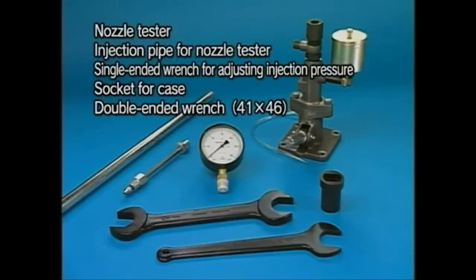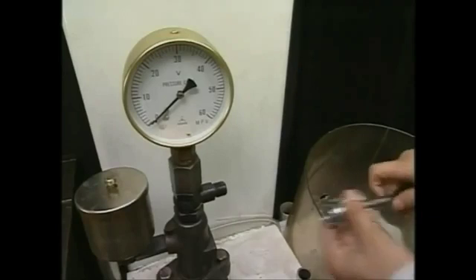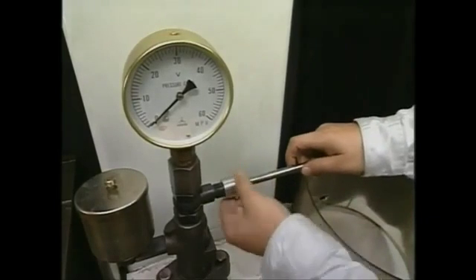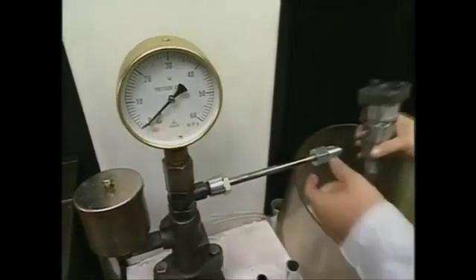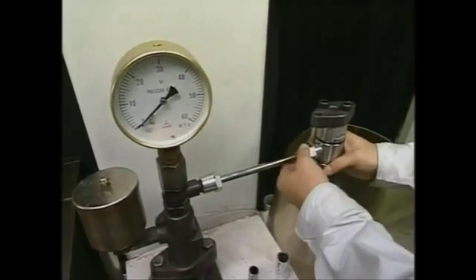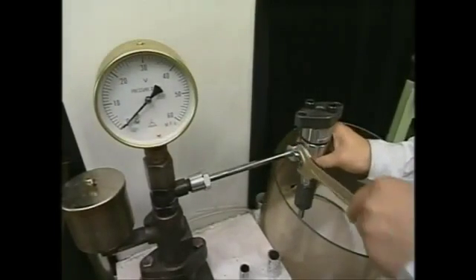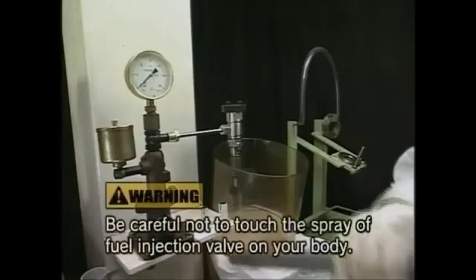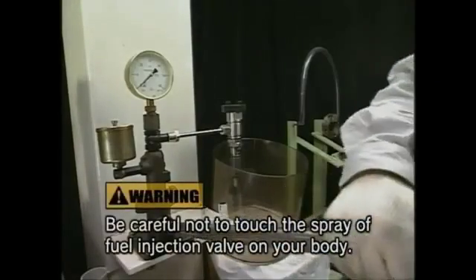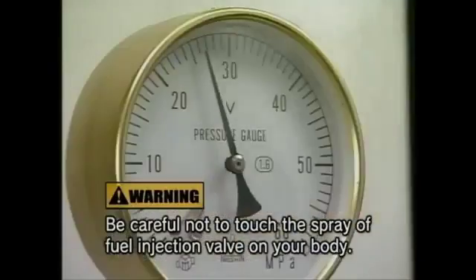Prepare the exclusive tools for the spray test. Attach the test injection pipe and fuel injection valve to the nozzle tester, setting the fuel injection valve in the downward direction. Operate the test handle with fast-paced action to check the state of the nozzle injection pressure and spray.